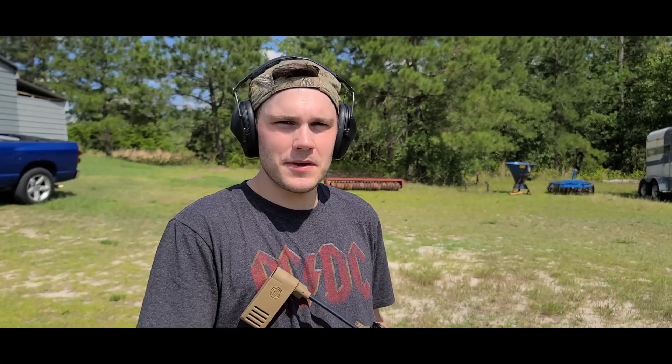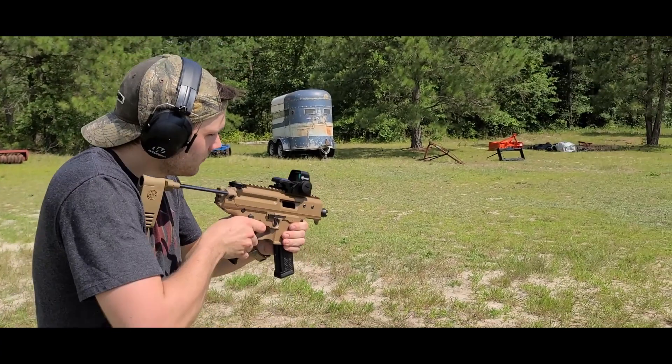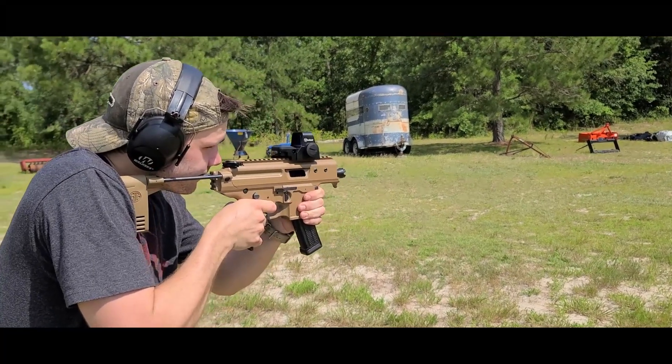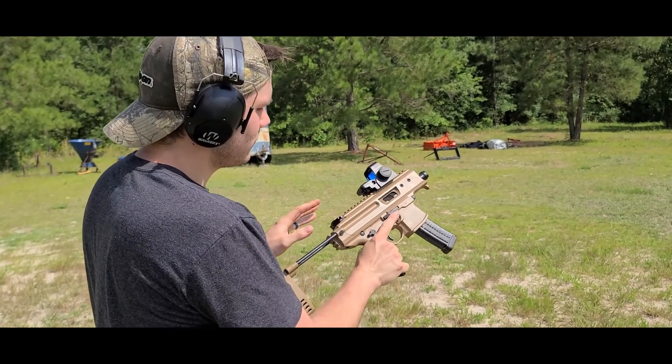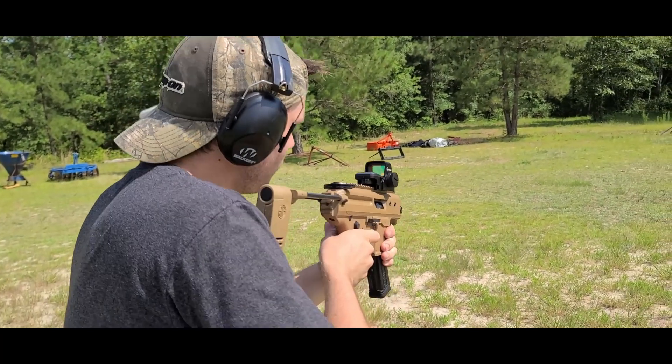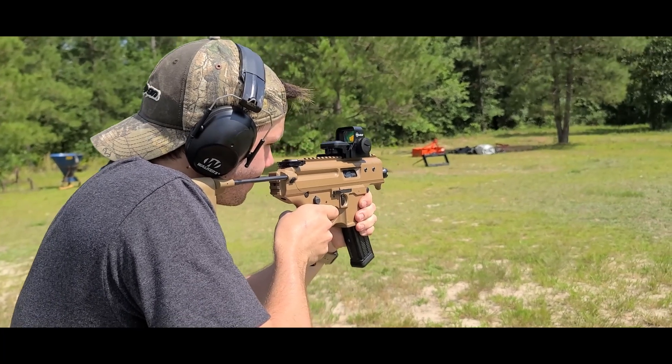We just finished zeroing this optic. We're going to throw a few rounds downrange and see how it goes — and it jammed up.